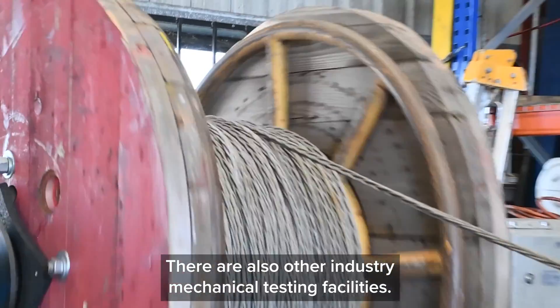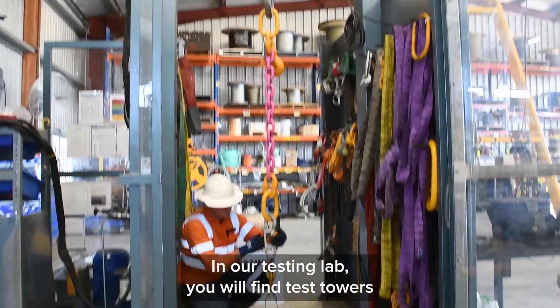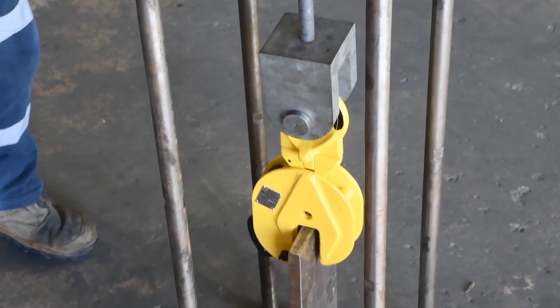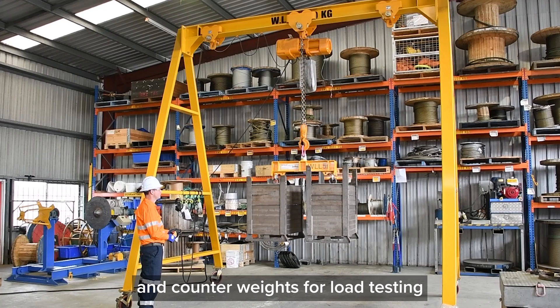There are also other industry mechanical testing facilities. In our testing lab you will find test towers, hydro jaws and counterweights for load testing.